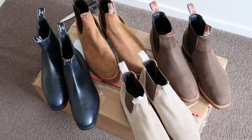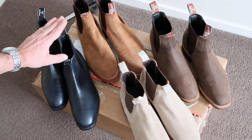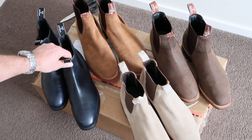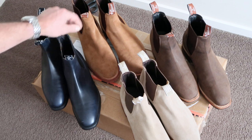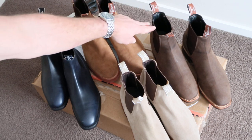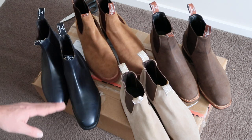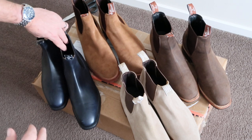Four beautiful new pairs of boots means one thing — four new pairs of boot trees. Here are the newest additions to my collection: I've got the marine blue comfort craftsman, the khaki urban turnouts, the mid brown oily ferns, and the beautiful bone swathes.